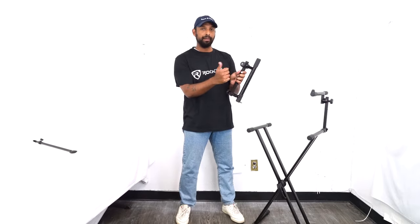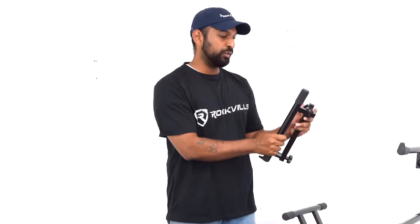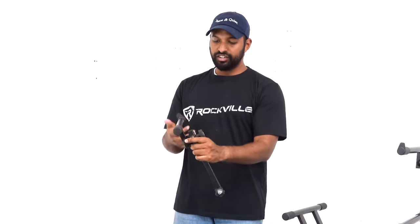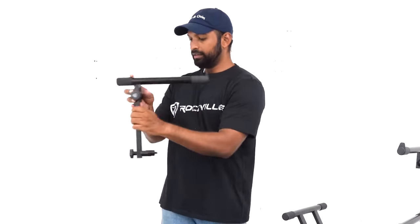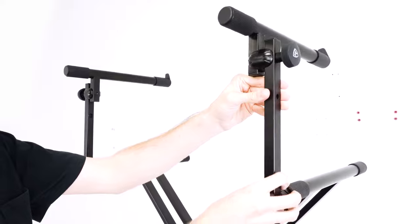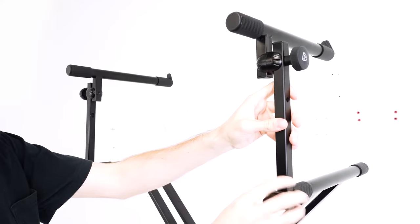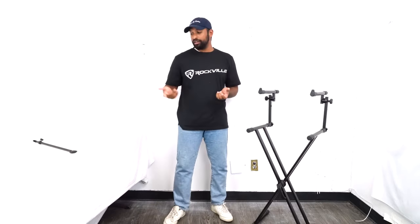The process for the next arm is exactly the same. Remember, we always want the outer Rockville knob to be facing outwards from the X stand. I'm going to loosen the knob and adjust it to about a 90-degree angle, then line it up with the left-hand side and lock it into place.